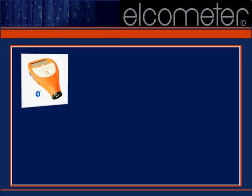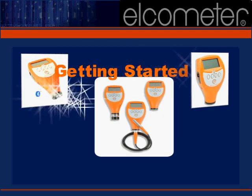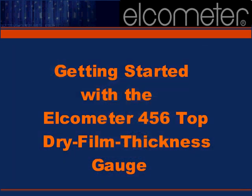This tutorial was developed to provide you with the step-by-step instructions you'll need to successfully incorporate the Elcometer 456 Top Dry Film Thickness Gauge into your daily activities. We'll take you through the initial gauge setup, help you set limits, and familiarize you with the 456's audible alarms.